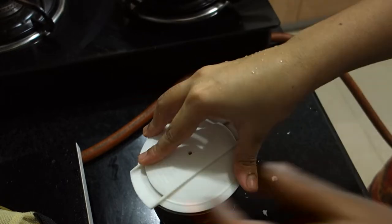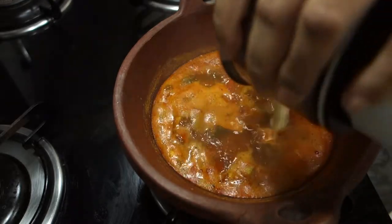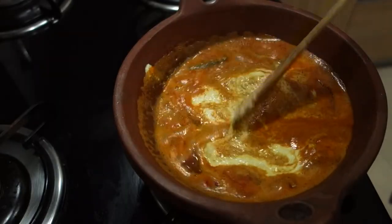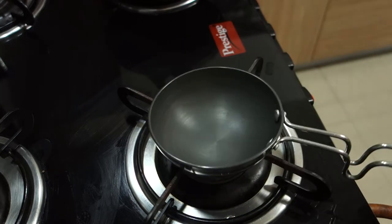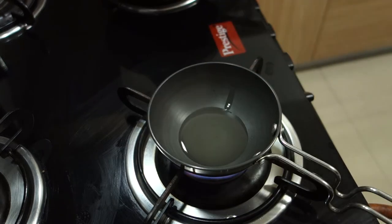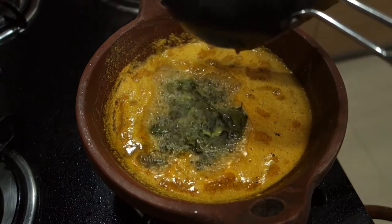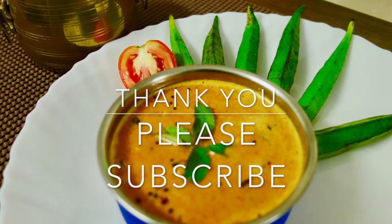Let's mix the curry in the middle and mix it up. Let's try the curry in the middle.